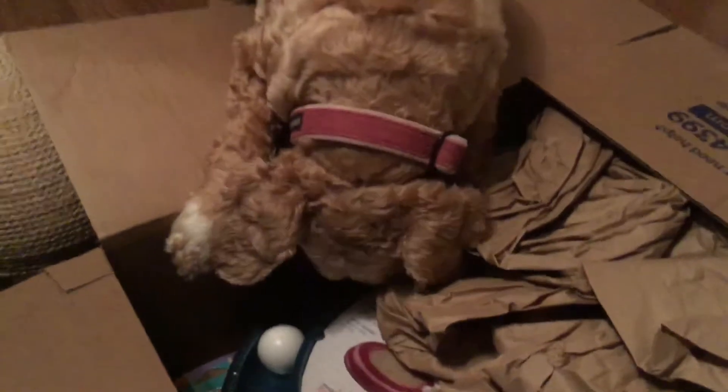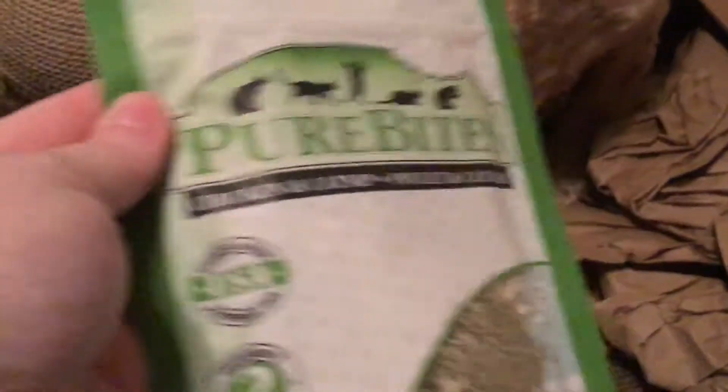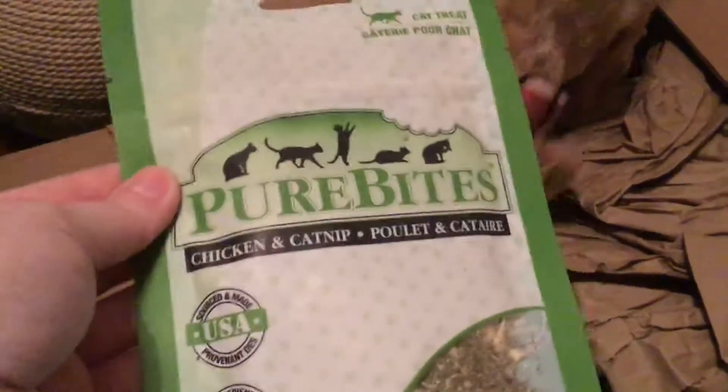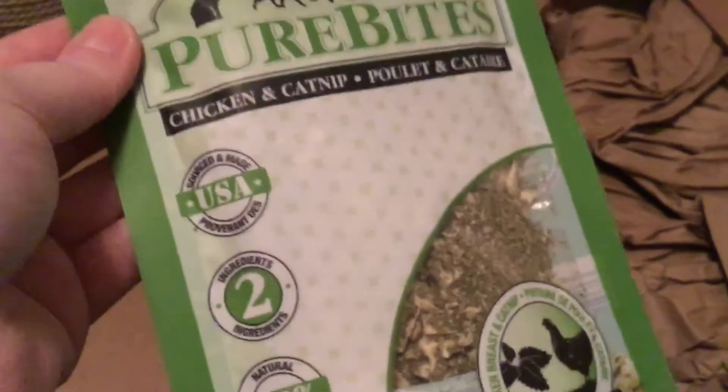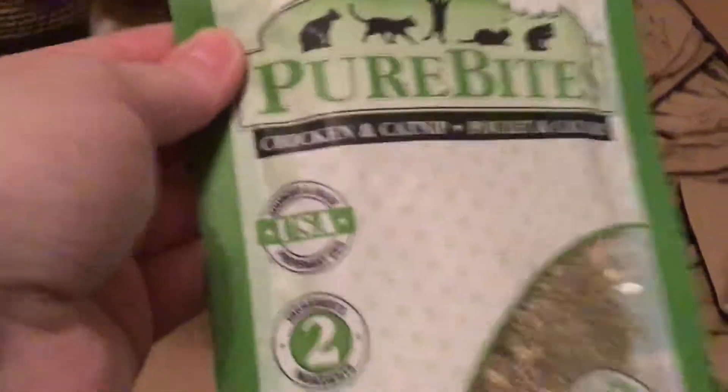First thing I got is Pure Bites — we love these. This one I've never tried before: chicken and catnip. I'm thinking the cat will love that. Oh my goodness, Shelby. So we're going to try that.